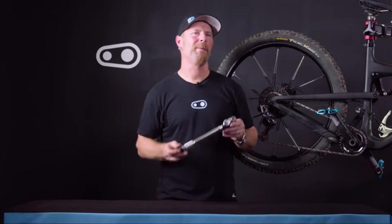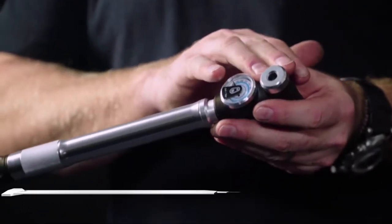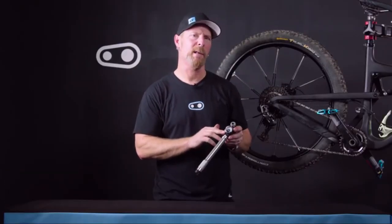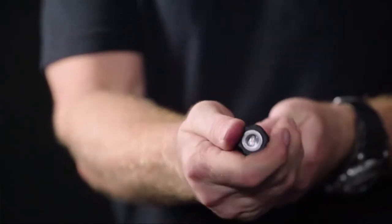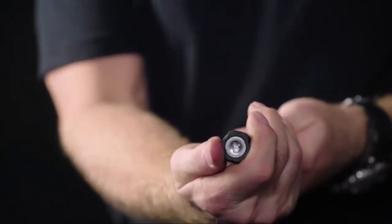I'm Tim with Crankbrillers and today we're going to talk about our Stirling pump. The nice thing about the Stirling pump is it has a universal head that's self-adjusting to fit both Presta valves and Schrader valves. This particular version has a gauge built into it rated to 7 bar or 100 psi. There's also a knob on the bottom that adjusts the pump to work with both mountain bikes and road bikes on high-pressure or high-volume setting.